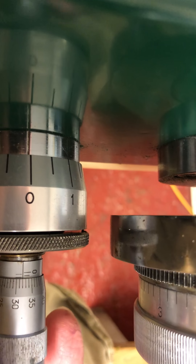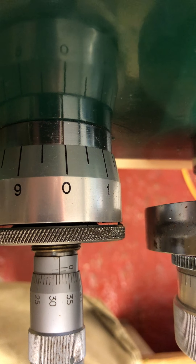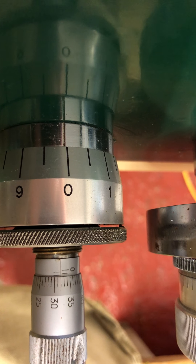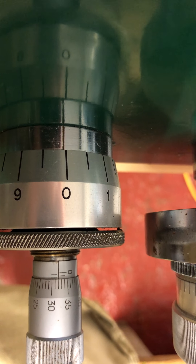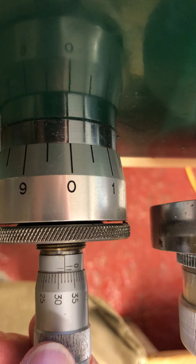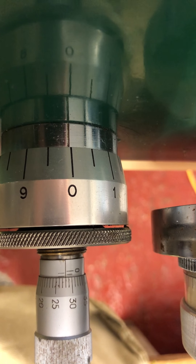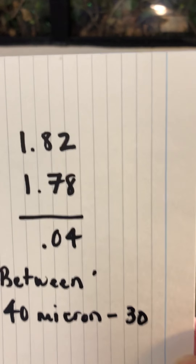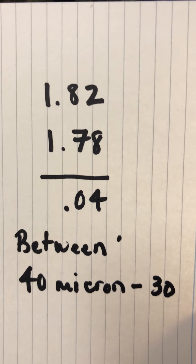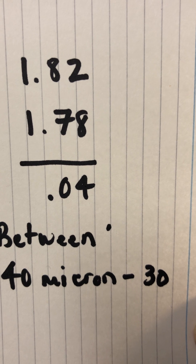Our stop point actually was — can you see on the top rule — it's 1.5, plus 30 is 1.80, plus 2. That is a stop point of 1.82. We were projected to go to 1.78. We know now that here is where we stopped. We stopped at 1.82. Our projected stop was 1.78, with a difference of 0.04 millimeter, or what we would say is 40 micron.